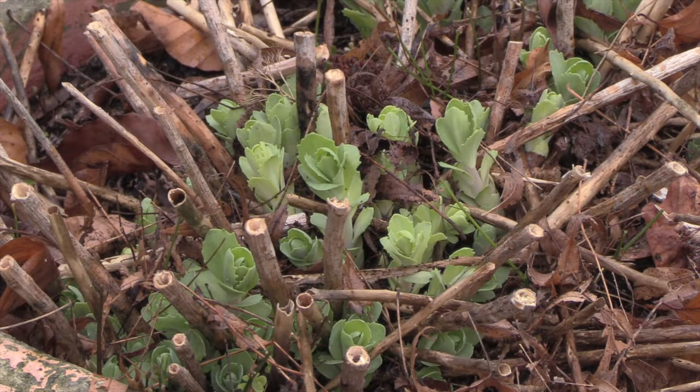If you wanted to, you could get some secateurs and snip all these right back. We're not going to worry about that because the foliage will soon grow up above those and eventually these old shoots will simply drop off.